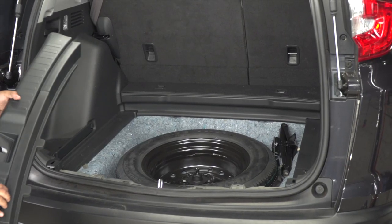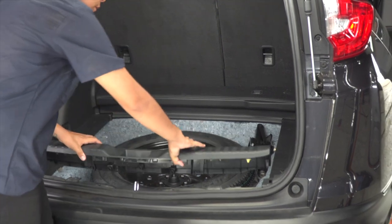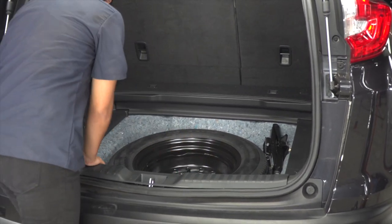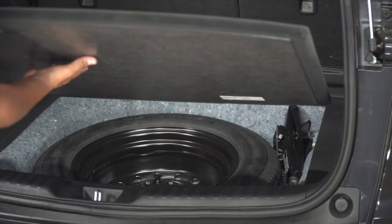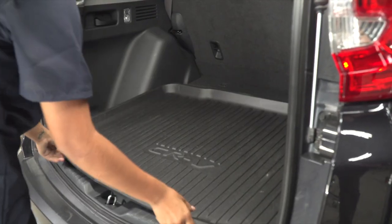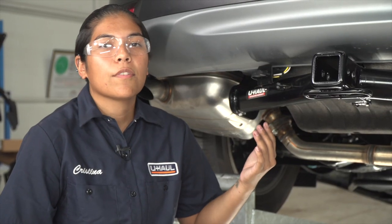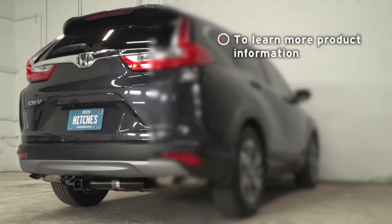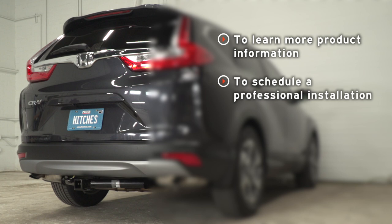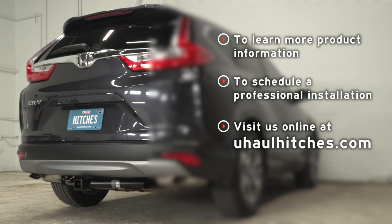Now that the four flat is mounted, we can go ahead and put our cargo area back together. Now that we've got your four flat wiring installed on your vehicle, you guys are now ready to hit the outdoors and pull a trailer. Thanks for watching guys, have a great day and be safe. If you have any questions about the products seen in this video, or if you'd like to schedule an installation with a U-Haul Hitch professional, visit us online today at uhaulhitches.com.